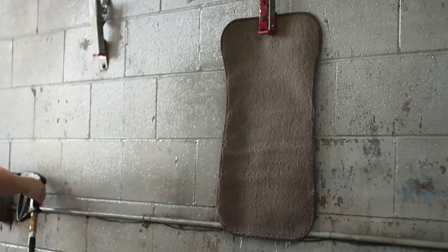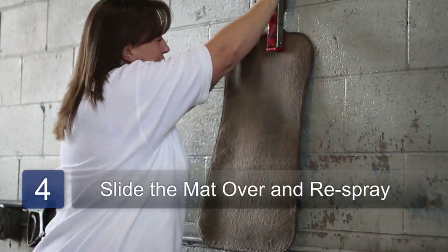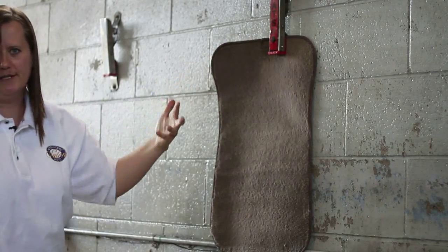Now, this is just a pet peeve, but I like to move the mat so whatever was under the mat clip also gets done, because you'll end up with a square there.